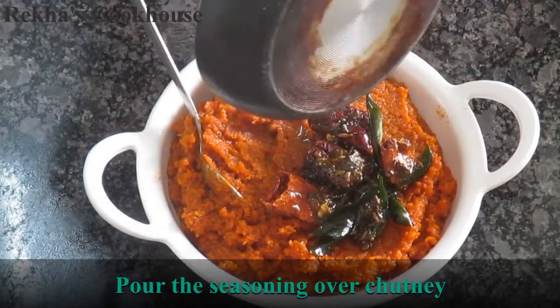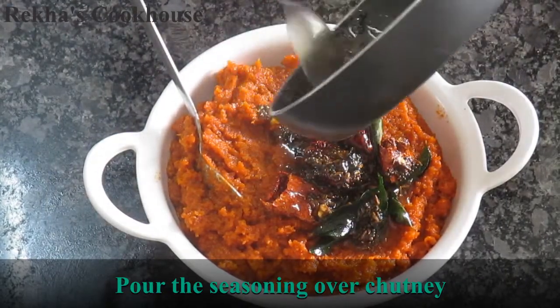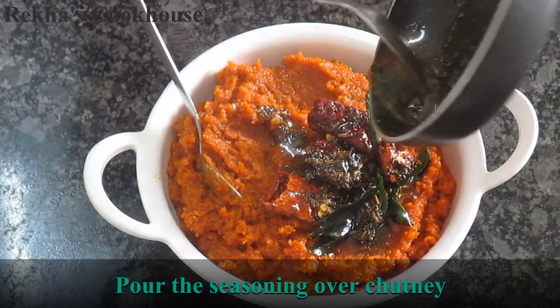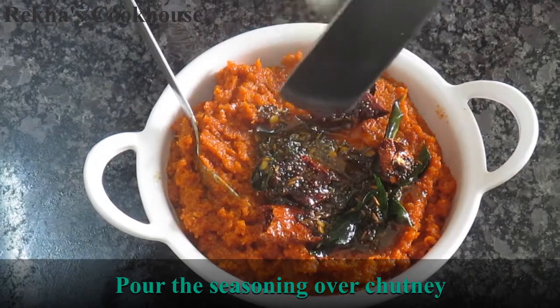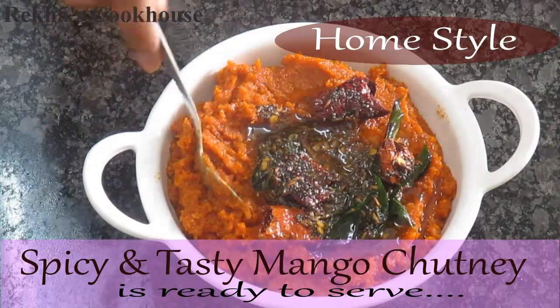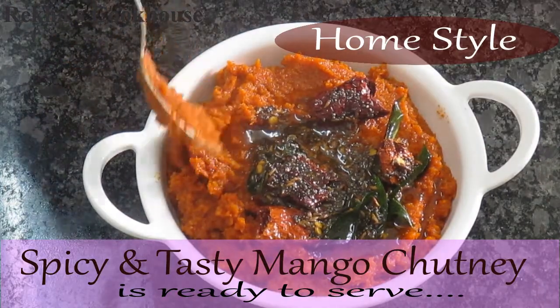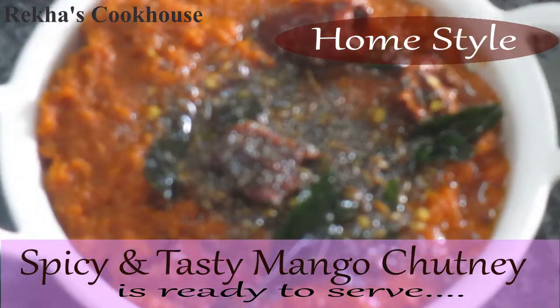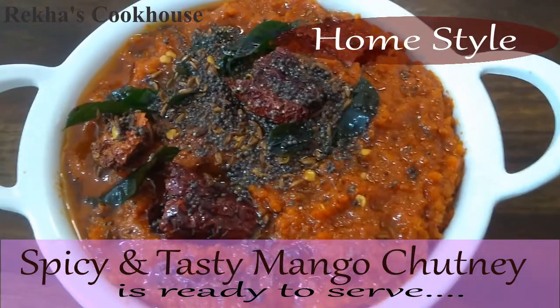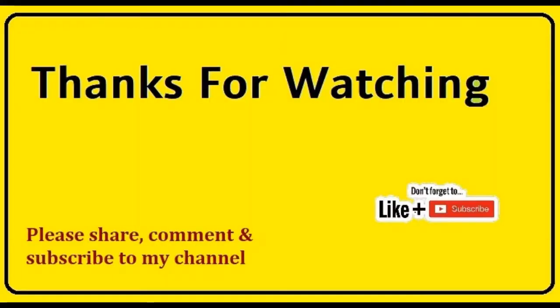This is my favorite recipe for this season and summer. It is very tasty. If you like this, you will enjoy it every summer. Thank you very much. Namaskar.